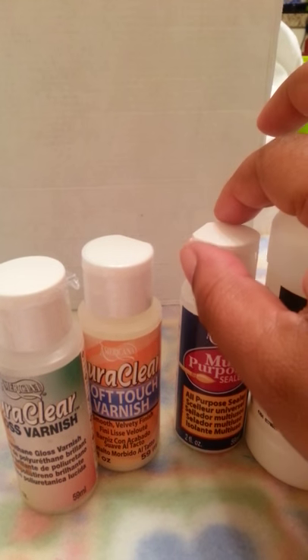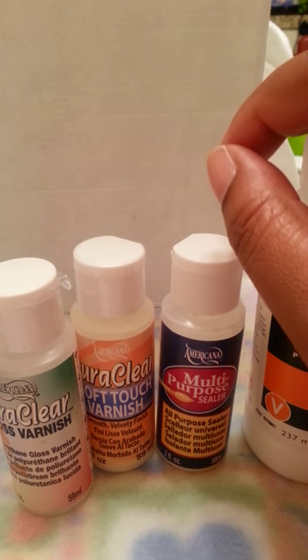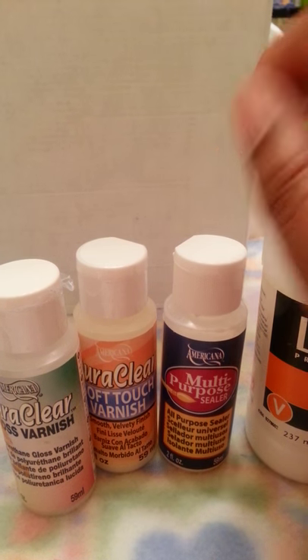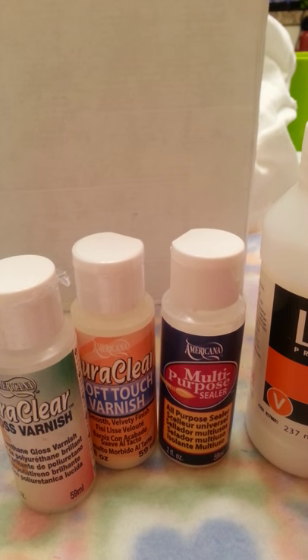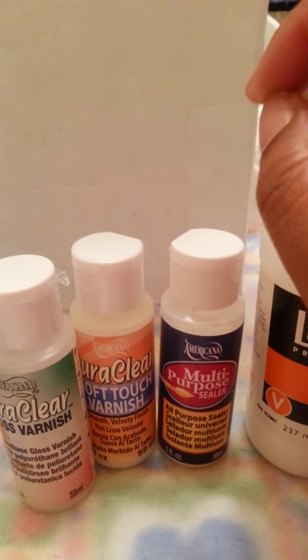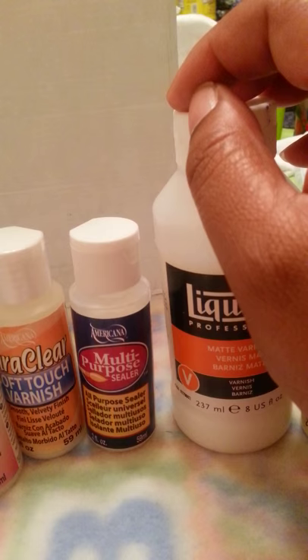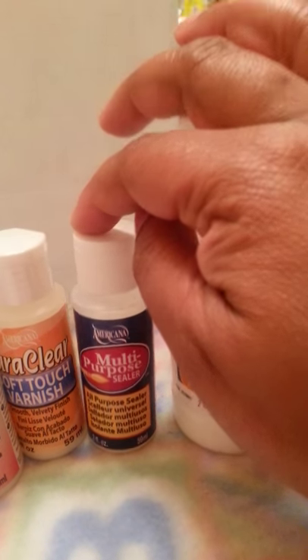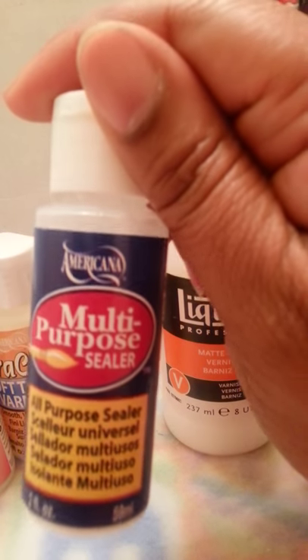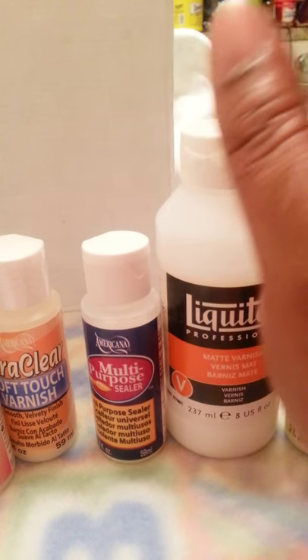Here's something else to think about: be careful picking your sealing products. There are certain sealing products that will cause your baby to have a shiny appearance. I made that mistake with Adam, the last reborn I did, because I used a matte varnish and either I didn't let it cure enough or I used too much of the sealer — the multipurpose sealer — but it gave too much of a shiny appearance. So I had to strip it and repaint it, which was extra work and extra cost.